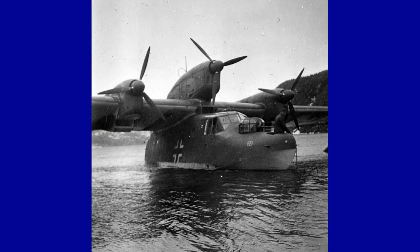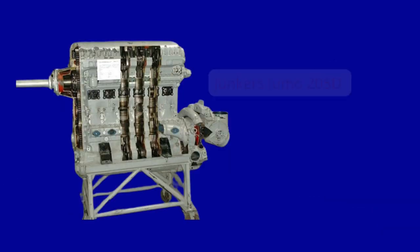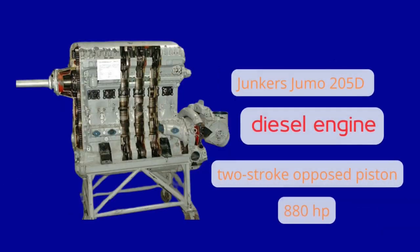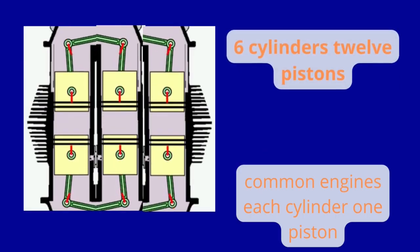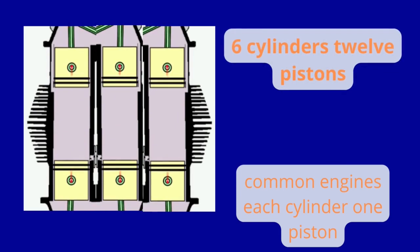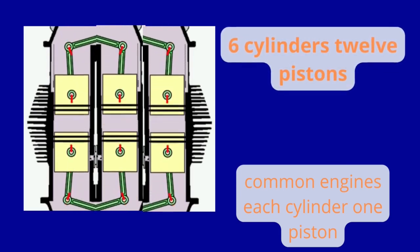This beak shape earned it the nickname Fliegender Holzschuh, meaning the flying wooden clog. It was equipped with three Junkers Jumo 205 D two-stroke opposed-piston diesel engines, each generating 880 horsepower, allowing a top speed of 285 km/h — relatively slow by the standards of the time.